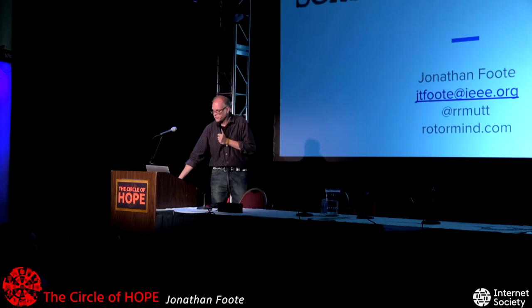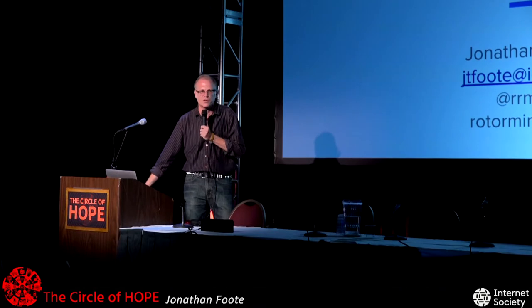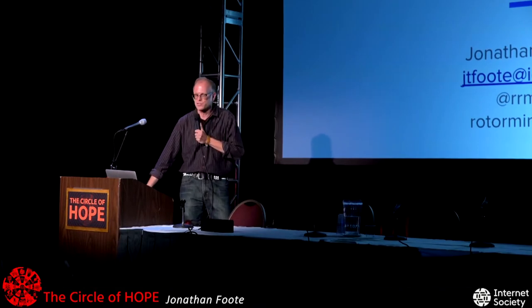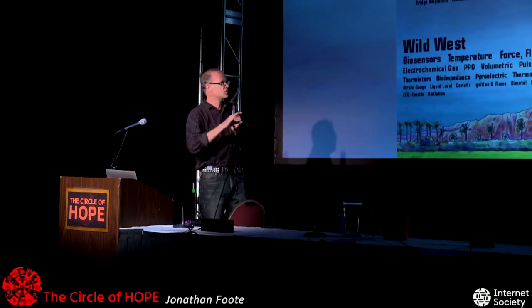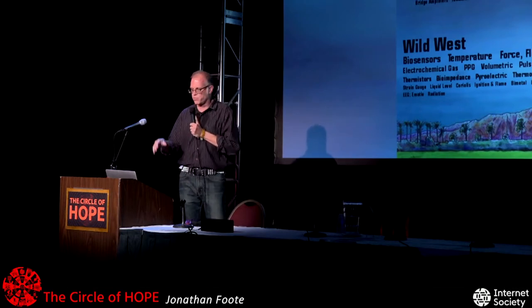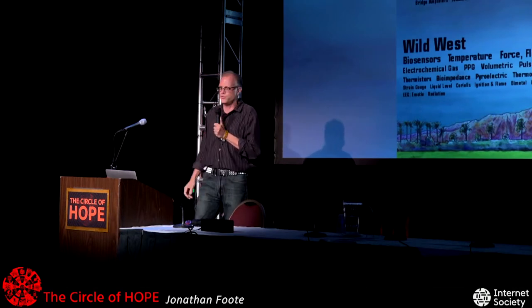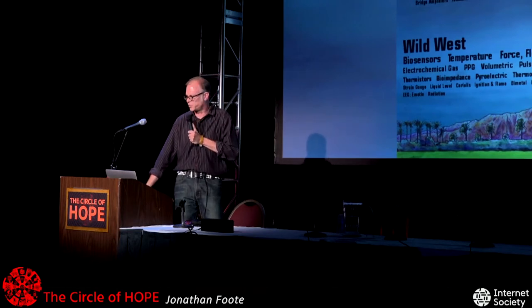When I was preparing this talk, a minute after I submitted it, I realized there's a better name for it: 'sensor overload,' because I have way too many sensors to talk about. They're all fun, they're all cool, and there's some cool stuff you can do with them. So this is kind of a fire hose, and I'm going to go pretty quickly. We're going to start with photo sensors — stuff you can do optically — then chips and MEMS, then all kinds of other crazy stuff, and finally back to optical stuff again.